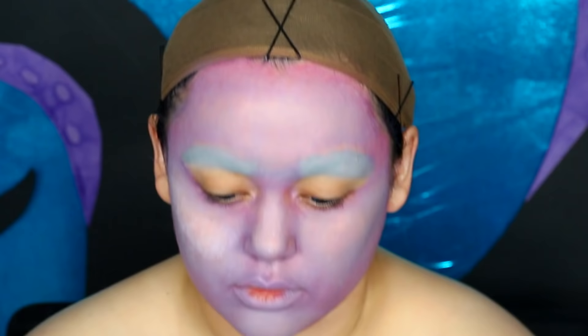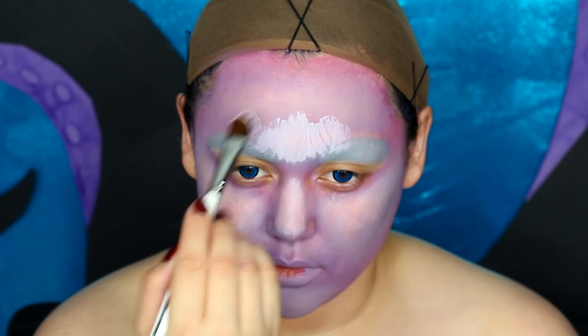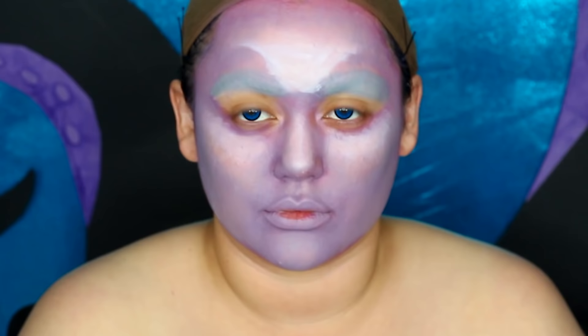Once your face is completely purple, we're going to get some gray aqua paint and do a light layer over that. This is hopefully going to give that tinge of light lavender we're trying to replicate — Ursula's skin color. Sometimes she looks completely gray, sometimes she has hints of purple, sometimes blue depending on the lighting, but she definitely has a lavender skin tone. I'm making the gray more pigmented on the bridge of my nose and cheeks to give shadow and dimension.